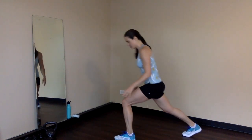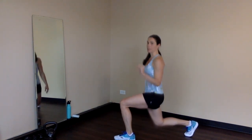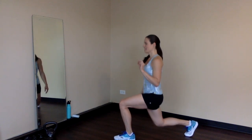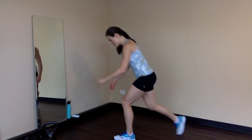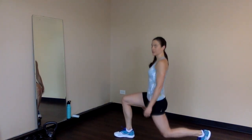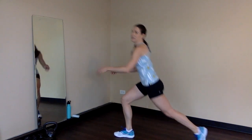Finishing out with 10 lunge pulses on each side. Down and up, 1 inch. 3, 4, 5, 6, 7, 8, 9 and 10. Other side, 10 pulses to finish out. 1, 2, 3, 4, 5, 6, 7, 8, 9 and 10. Nice strong posture on those, keeping the shoulders over the hips.